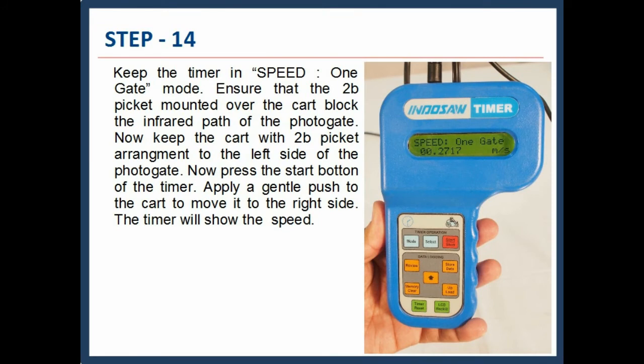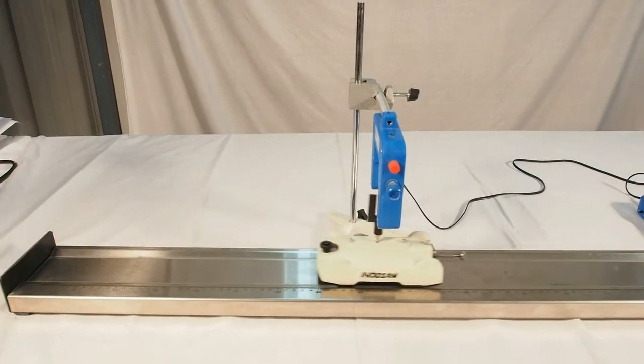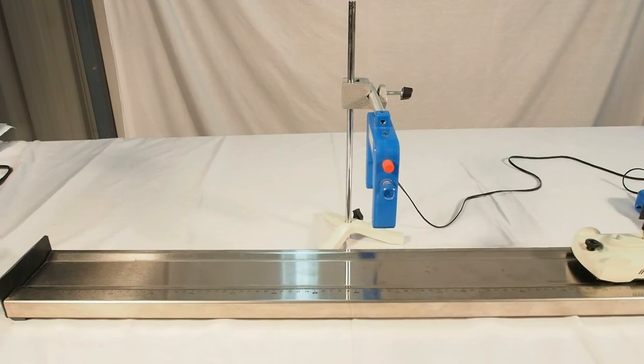Now keep the cart with the 2B picket arrangement to the left side of the photogate. Press the start button of the timer. Apply a gentle push to the cart to move it to the right side. The timer will show the speed.